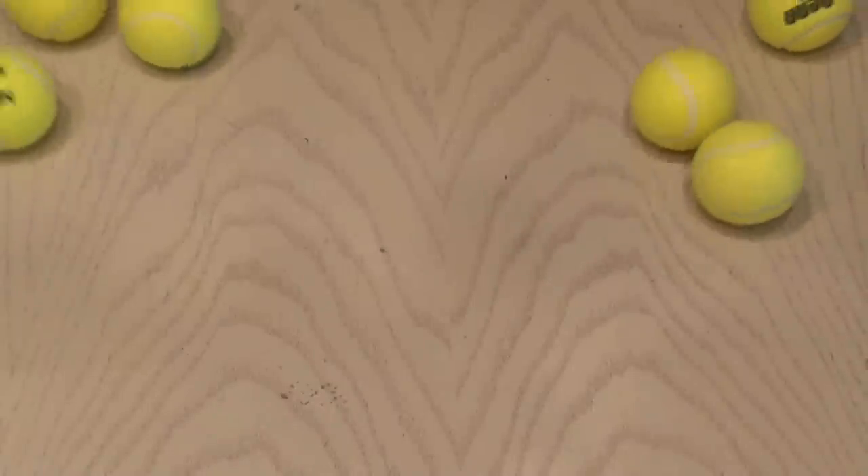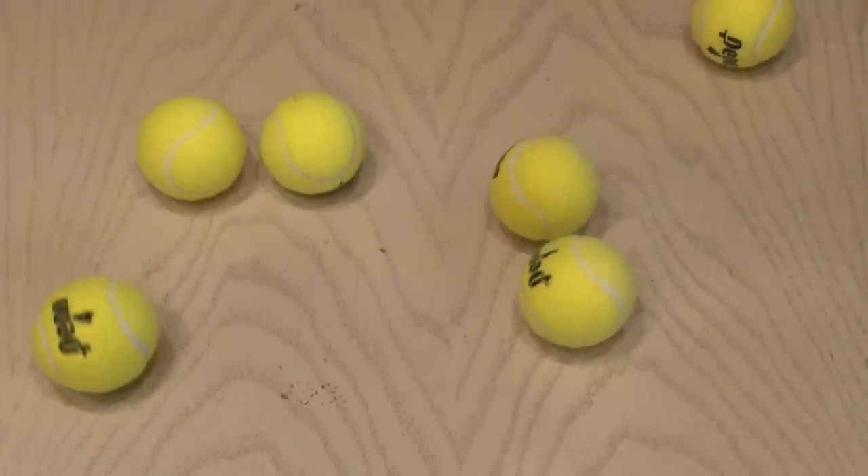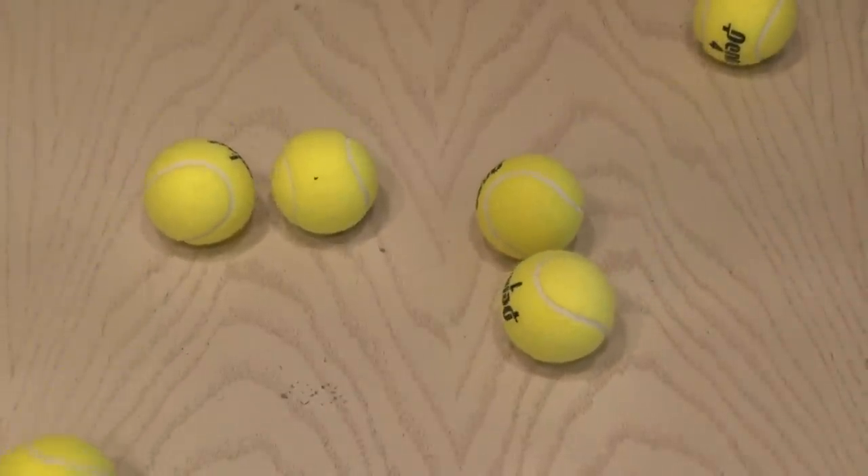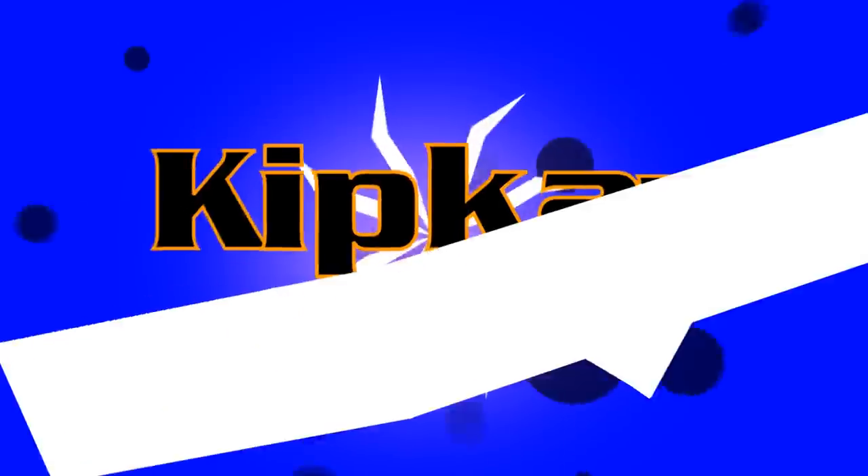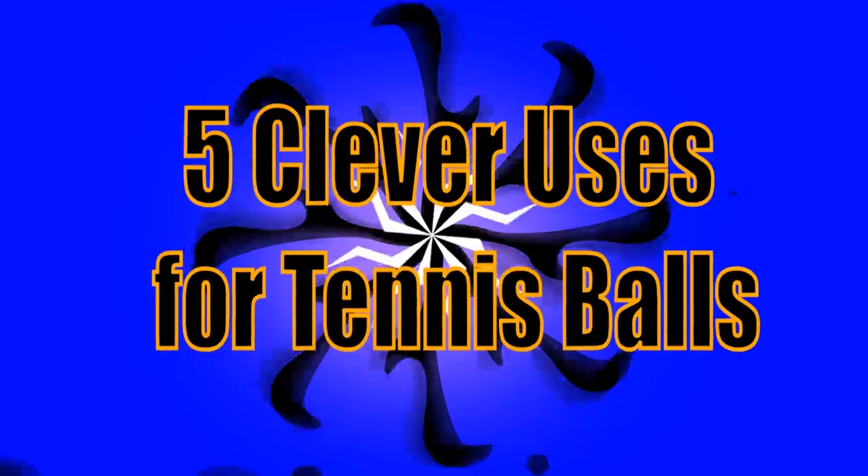Tennis balls are one of the most difficult sports balls to recycle, as the rubber used is not biodegradable. Over 300 million balls are produced each year, contributing to some 20,000 metric tons of rubber waste. Let's put those old tennis balls to good use. Kip K presents 5 Clever Uses for Tennis Balls.